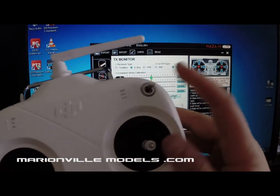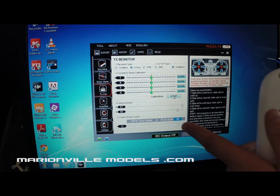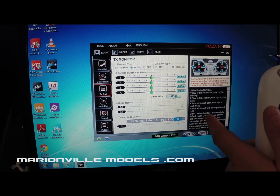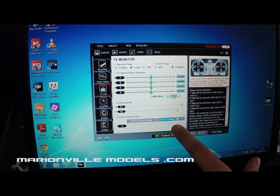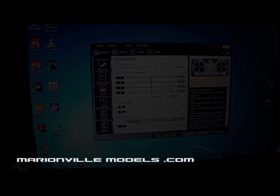You can also check the GPS switch — if I flick that backwards and forwards you'll see it moving, giving you GPS mode, attitude mode, and full manual mode. We can also check the failsafe: if I just turn the transmitter off you'll see it's now in the failsafe position. If I turn the transmitter back on you'll see it pops back to GPS, and turning it off again confirms it's now in the failsafe.